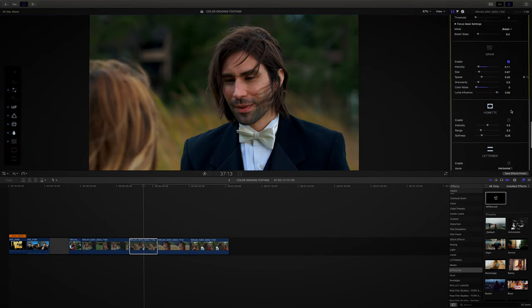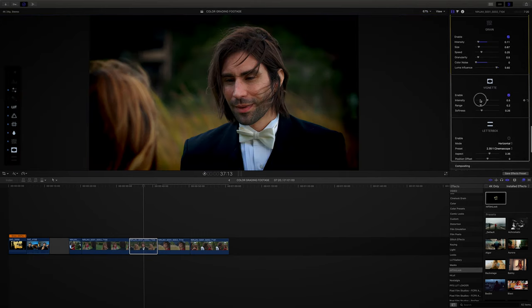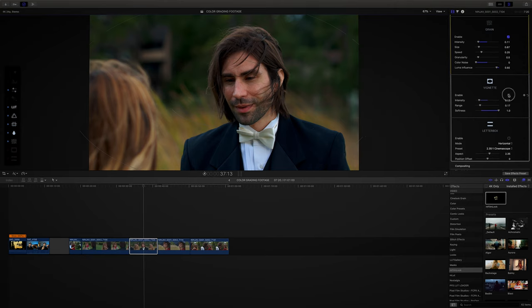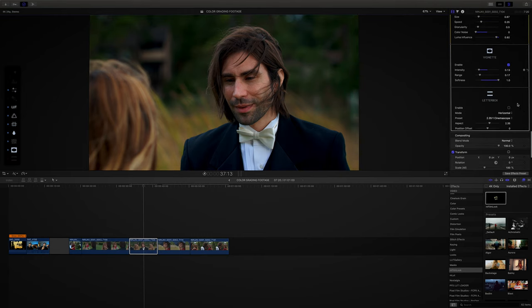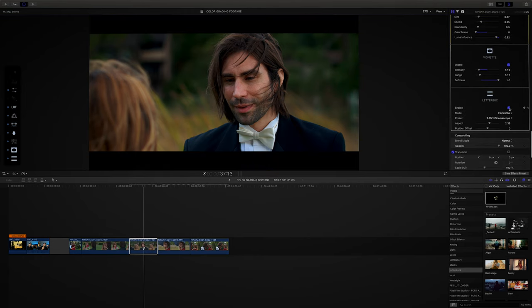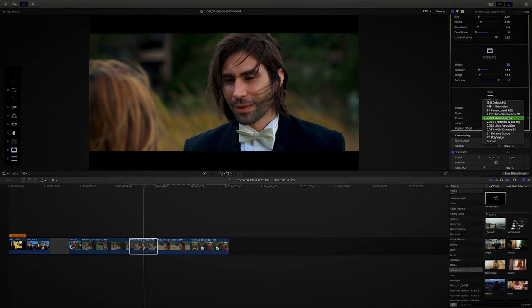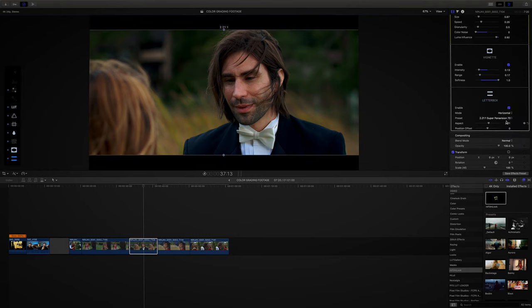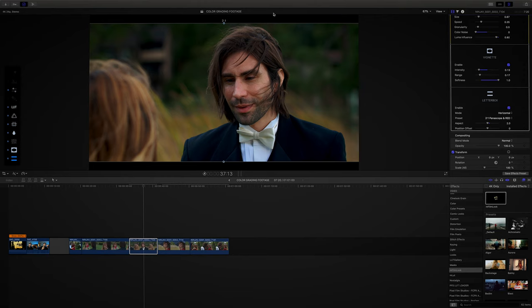Next is vignette. I pop that back on — if you turn it on and off, you'll see just around the corners it kind of focuses all the attention on the subject without affecting their skin tones. And last but not least, I always go with the cinematic bars. If you want more of a cinematic feel and more of a wide shot look, go with that. It's very small so it's not super noticeable, but I still think it looks good.